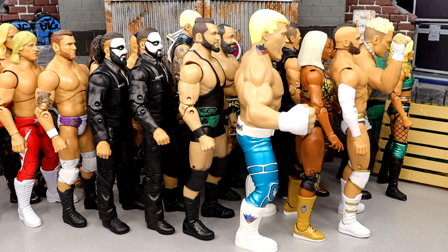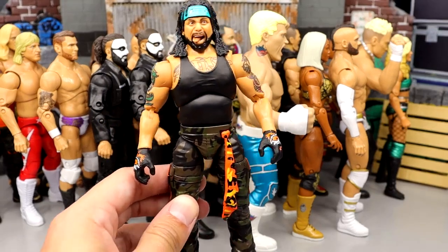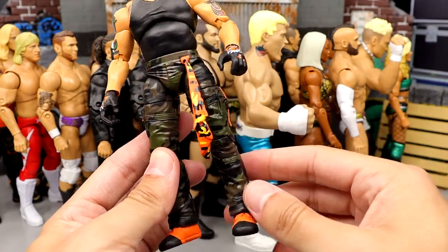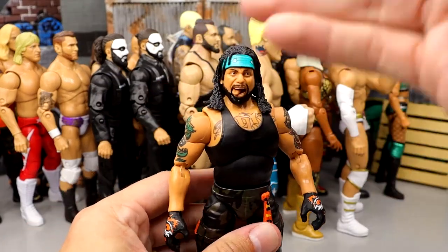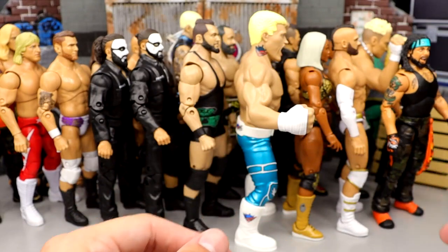Coming in at number 14 is the Series 2 Ortiz figure. Very fun figure, a lot of details here — you got the camo pants, you have the wrap or towel, orange shoes. Very creative. I actually like this figure a whole lot. Fun head sculpts, teal color. It's a cool piece. I like the Ortiz figure a lot right there.